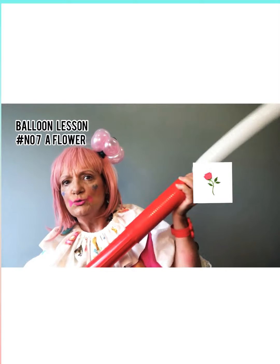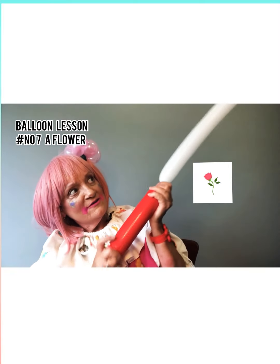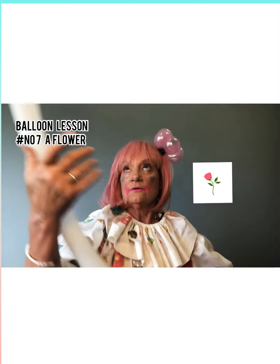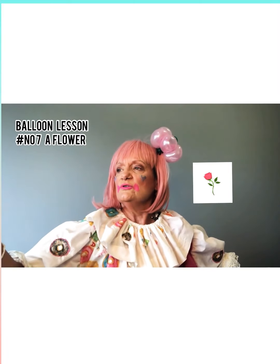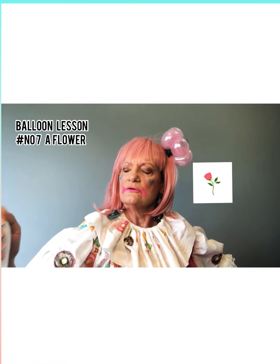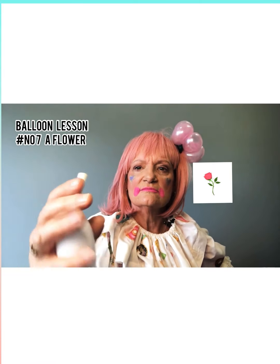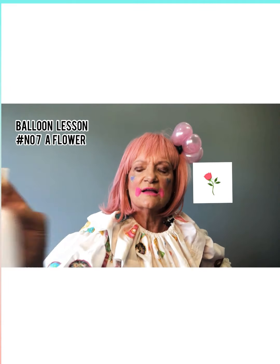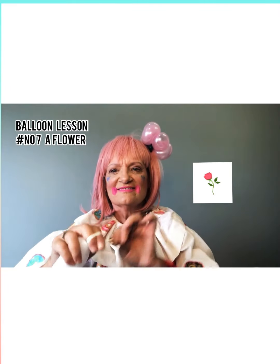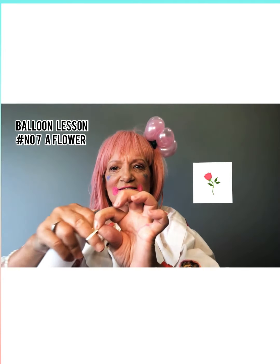One, two, three, four, five, six — depends on how big you want it sometimes. So we'll leave about that much at the end. Then we'll wrap it, stretch it around our fingers, and tie the knot.